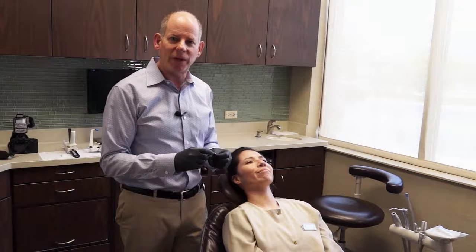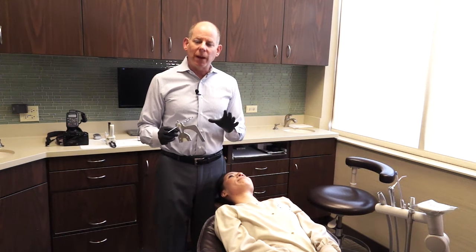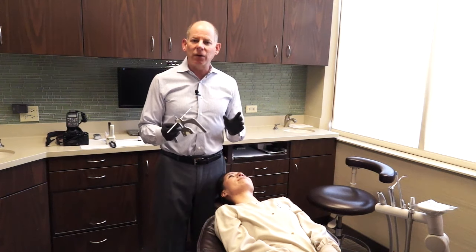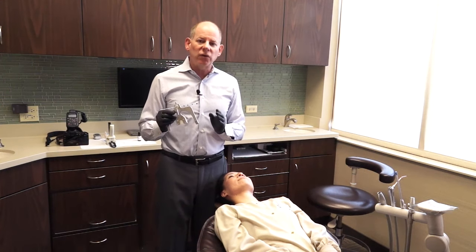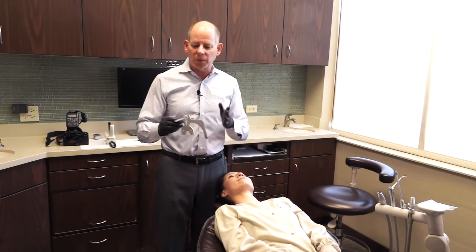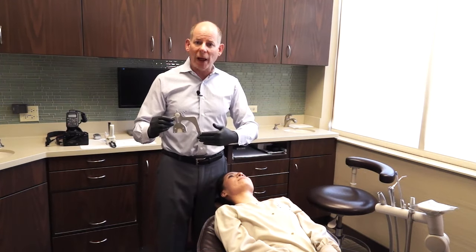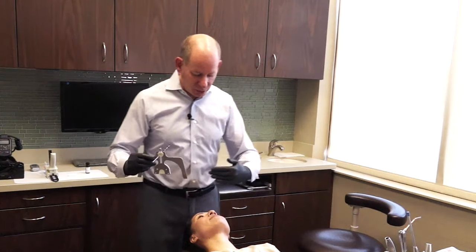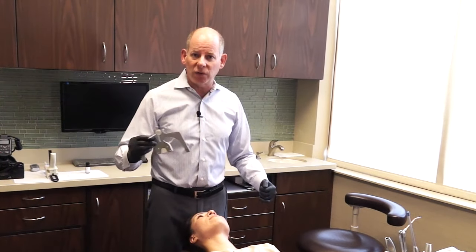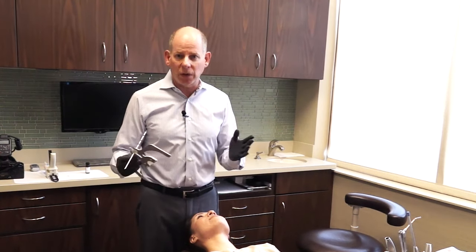With the Coise facial analyzer, everything is done at once. I use a rod to check alignment down the midline of the patient's face and use the floor as my horizon, so the patient needs to be lying at about 180 degrees. Sometimes I have the patient tip their chin up so I can look straight down their face. I practice the positioning first so I understand exactly how I want it positioned before I take the Coise facial analyzer.